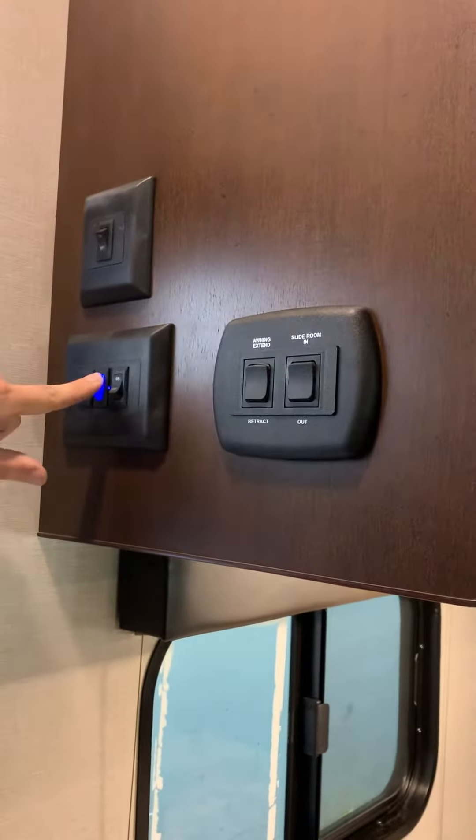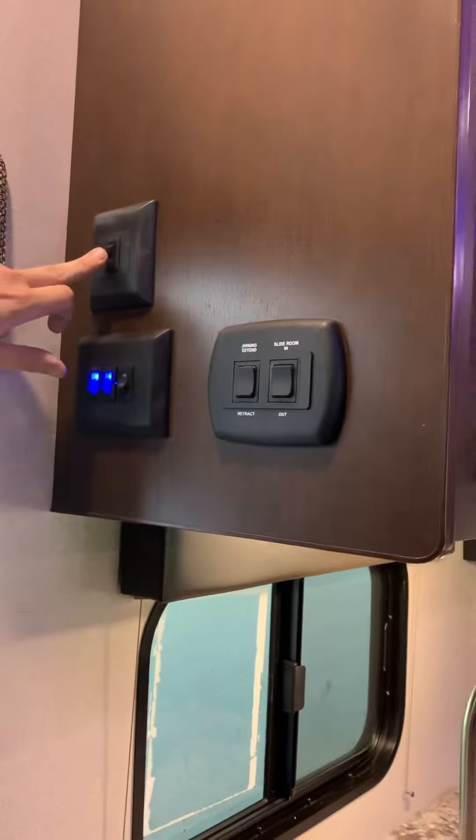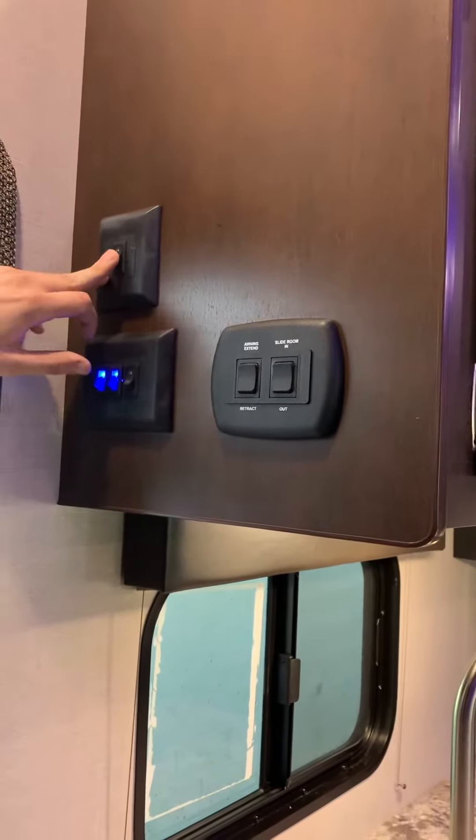That's the awning and speaker light, sorry. This one is going to be your front docking lights, so you can turn that on just for show really, or you can do it while you're traveling — no biggie.